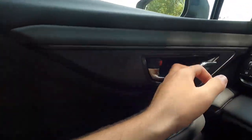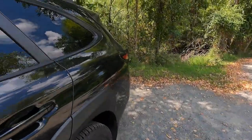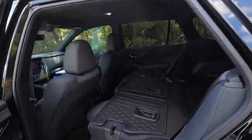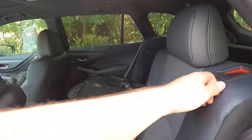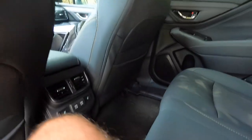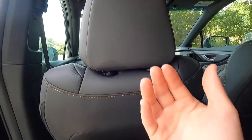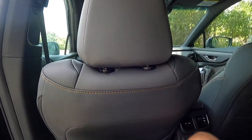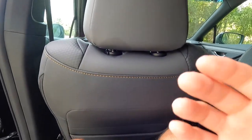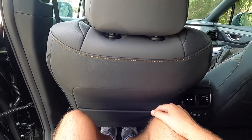Now let's move into the rear seats. Opening the door, pressing the unlock button, and stepping in — I need to fold these seats back up first. Even with the front seat adjusted back a bit further than I'd normally have it, I still have a ton of knee room, leg room, and plenty of headroom back here. I'm five-foot-nine.